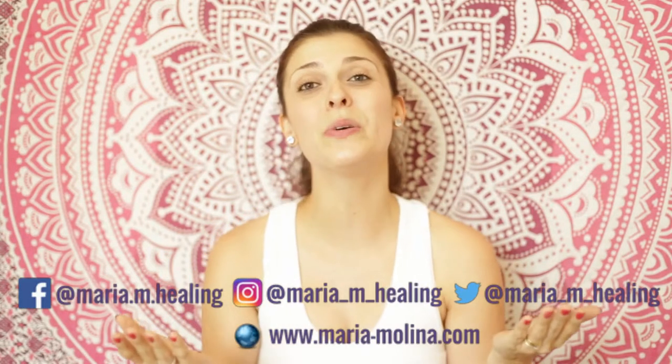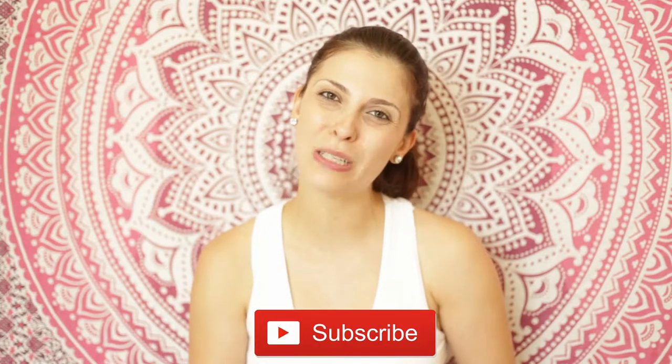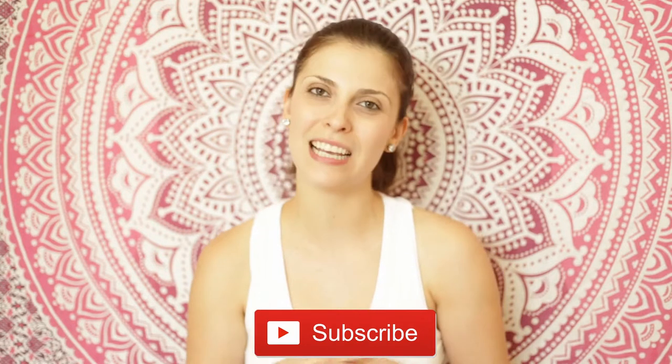Hello, beautiful soul. My name is Maria, and on today's video we are doing a movement meditation for healing. So if you're looking to improve your health and grow your spirituality, go ahead and click on the subscribe button below so you will get notifications whenever I post a new meditation in the channel.